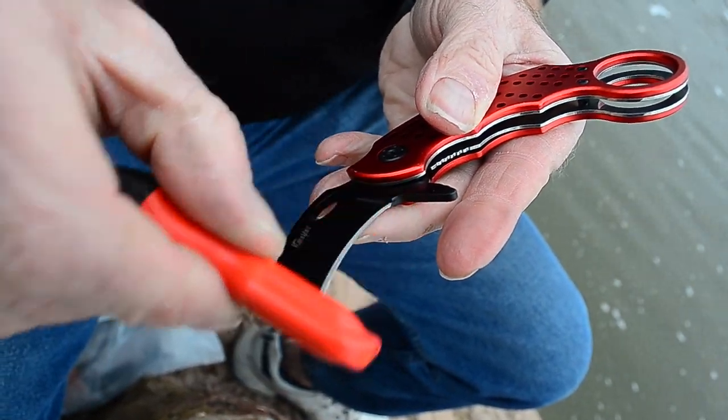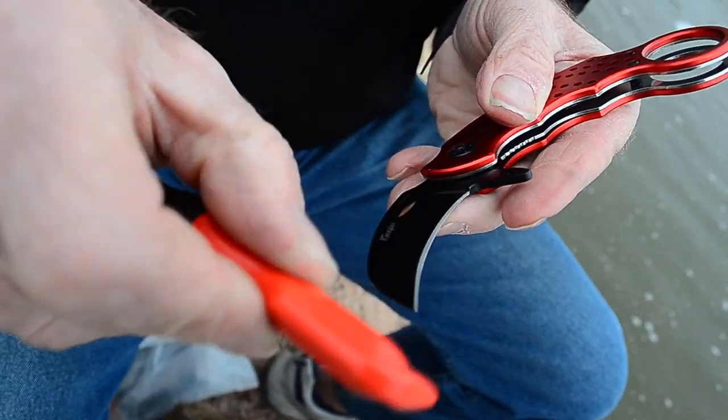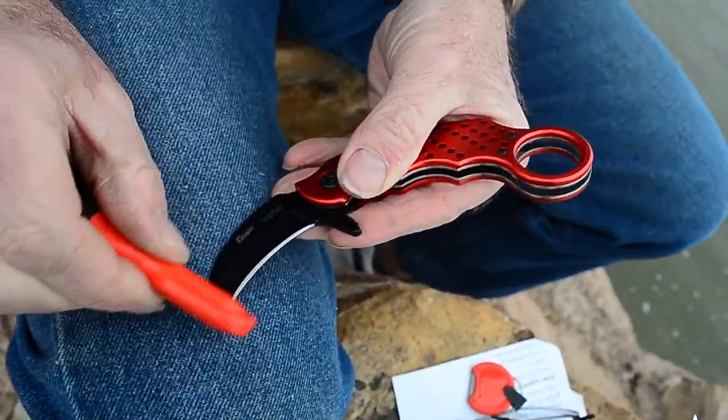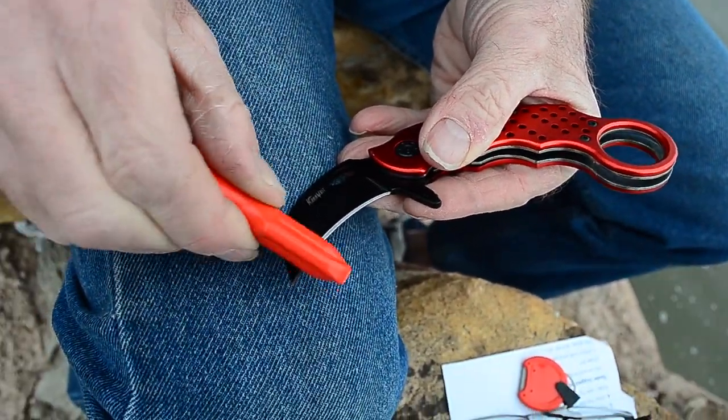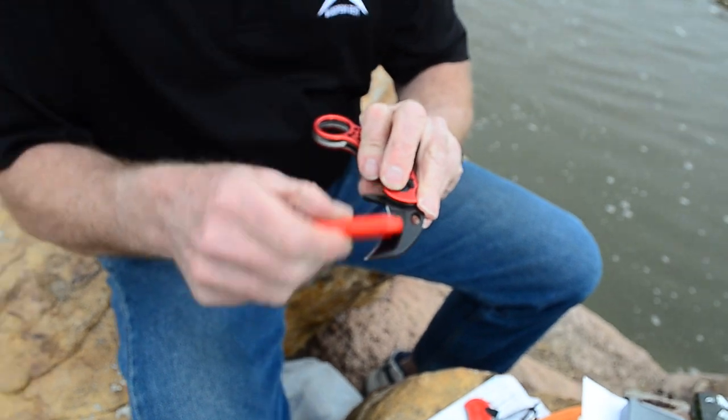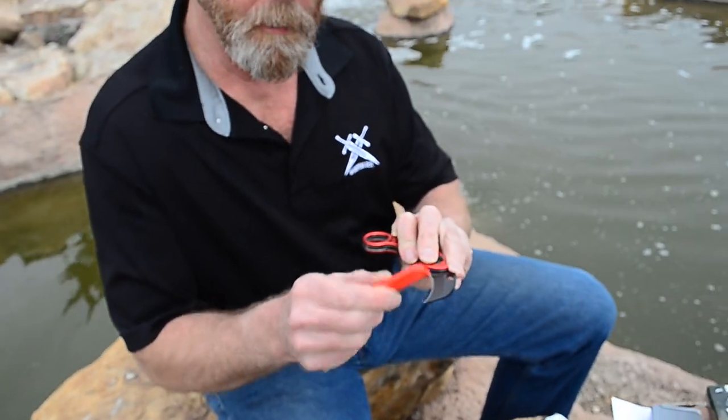Set it down, slide it, pick it up, move it, set it down, slide it, pick it up, move it. You can work on just the tip, or set it down and work on the tip with a little more pressure. Only knives that are kind of dull do I actually add some pressure. So just like this, we flip it over and speed it up and get to work. This would be real time, about 90 touches a minute.